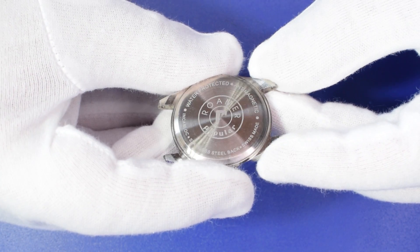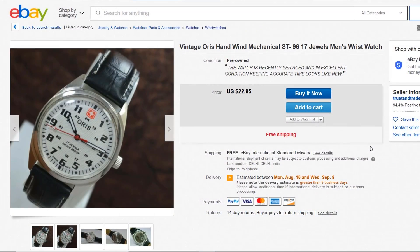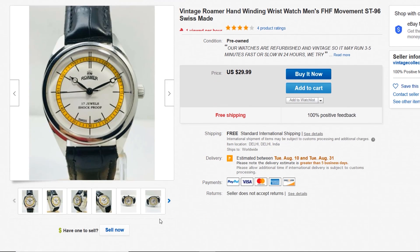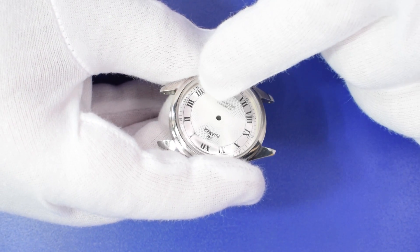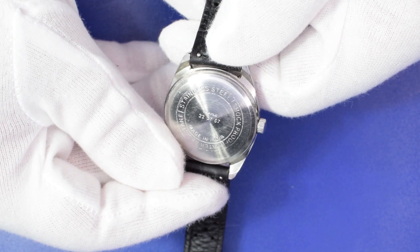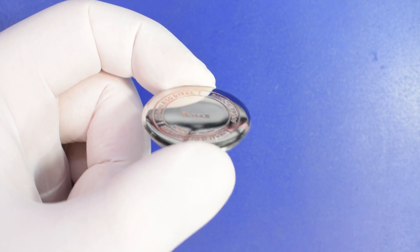In this video tutorial we are going to engrave the back cover of a stainless steel watch. On the internet we can find hundreds of Frankenwatches. We can recover the case of one of these watches to its original state. We are going to reproduce the original engraving of an HMT watch, and the result will be as spectacular as this.